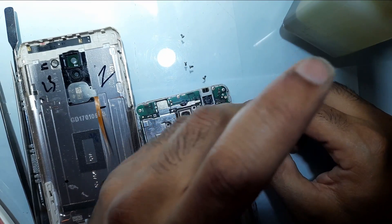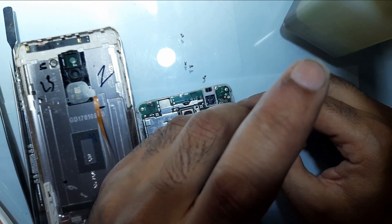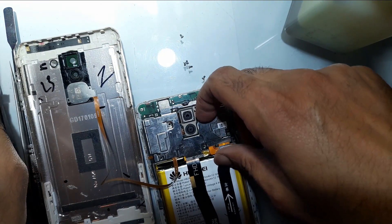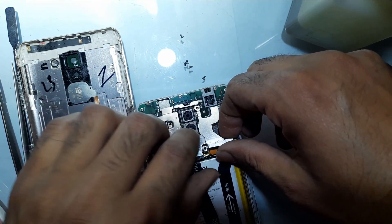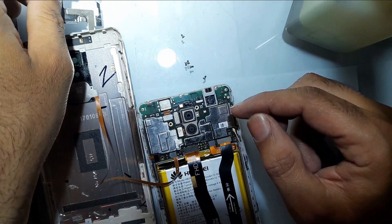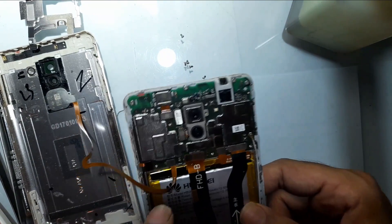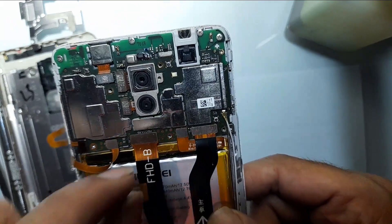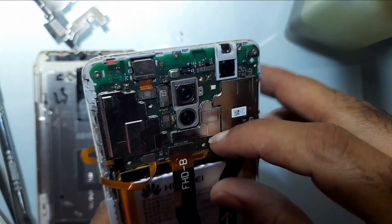In all mobiles from all companies, if you're facing the same issue, the solution is almost the same, so you just need to think about how you can fix it. This is a cover — I have detached the cover. Now first of all you have to unplug the battery. You can see this is the battery and this is the strip which is connected to the board. You can use your nails or any soft tool to detach the battery.